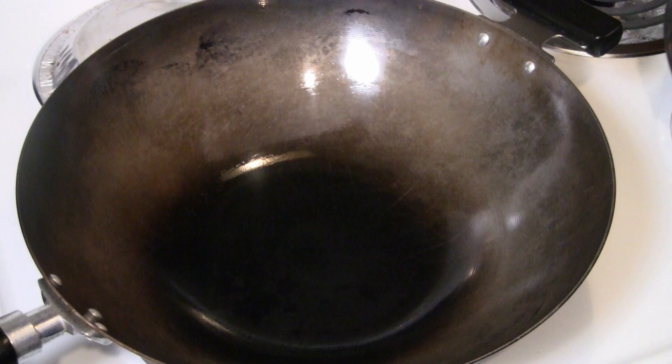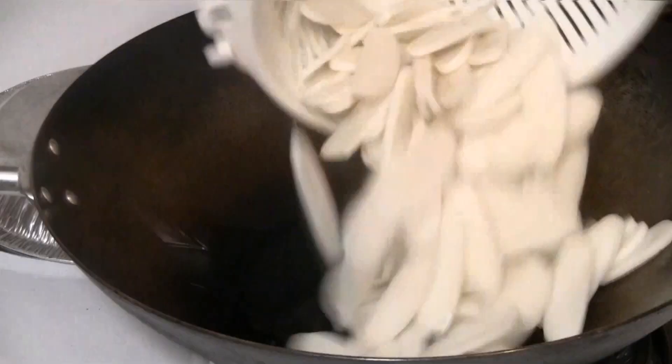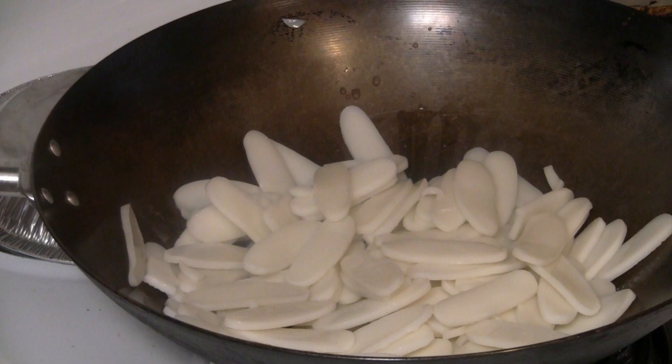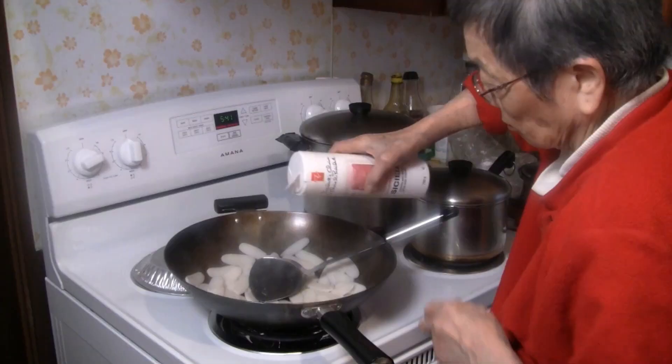Preheat a pan at medium heat and put about 5 tablespoons of cooking oil in there. Add the noodles — this is the dry package kind. We're going to stir-fry the rice cakes first.